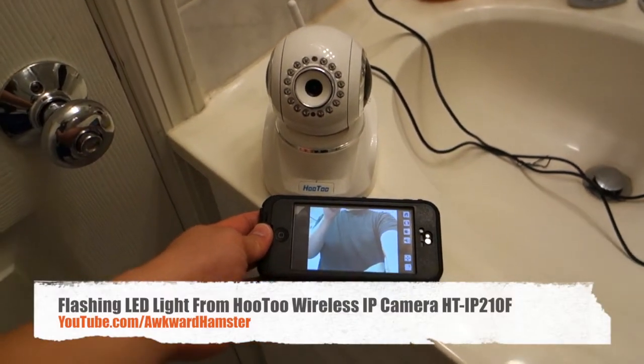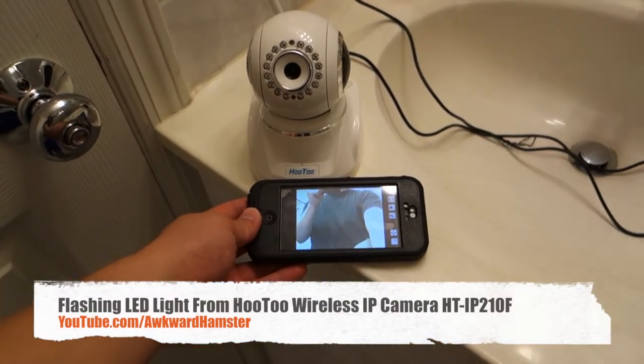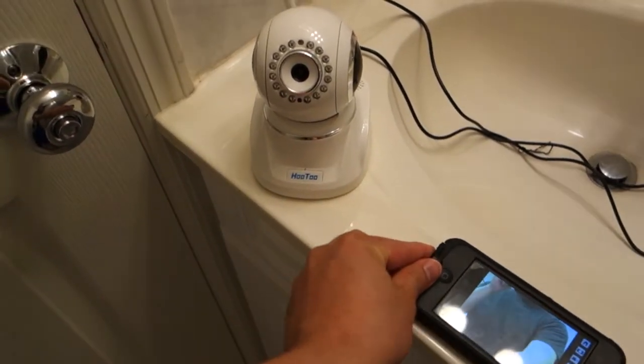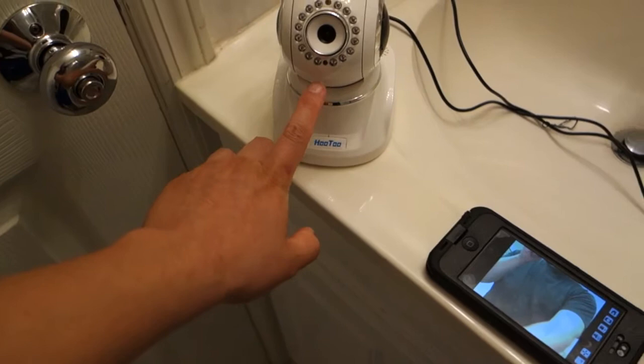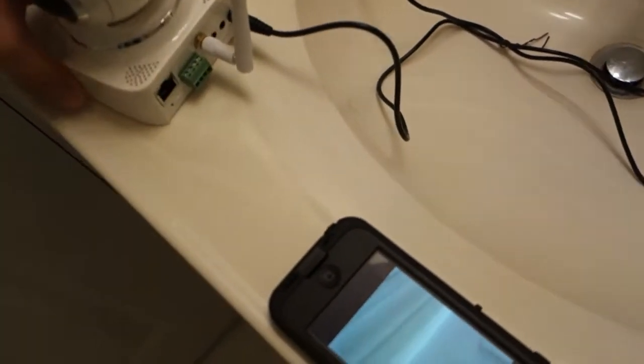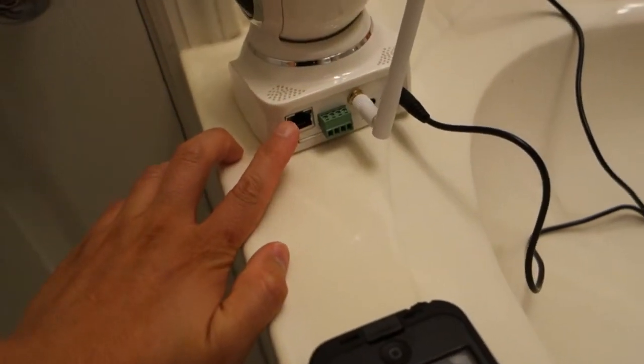Hi, welcome to Walker Hamster. I've been reviewing this for the past couple of days and I noticed something very peculiar. On the outside, initially I thought it was just this red LED that was a status indicator for the network, and there's also the two LEDs on the Ethernet port in the back.